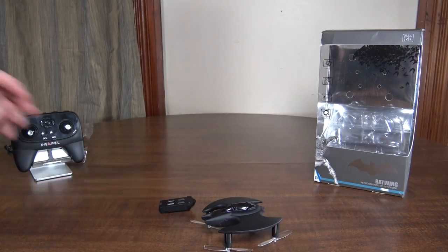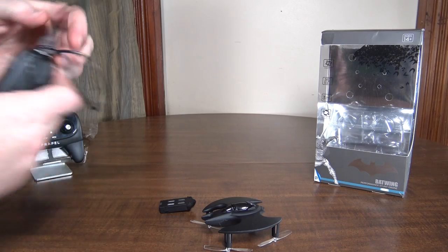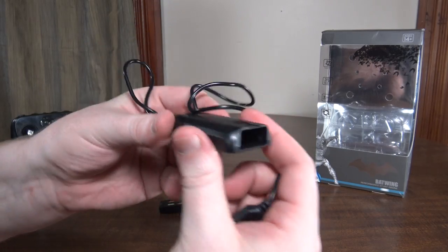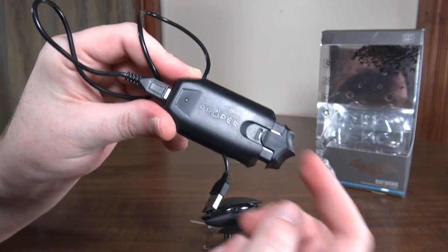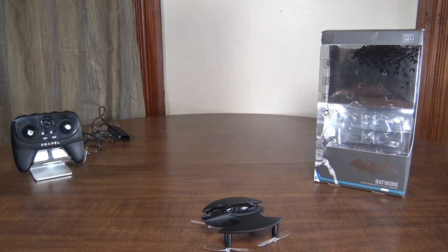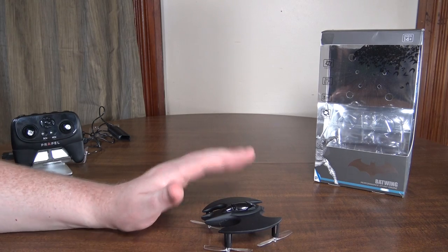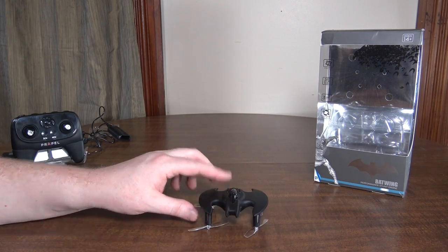It takes about 52 minutes to charge. There's a neat USB-powered charger where the battery plugs in just like it does to the quad, so you just put it in that port to charge.